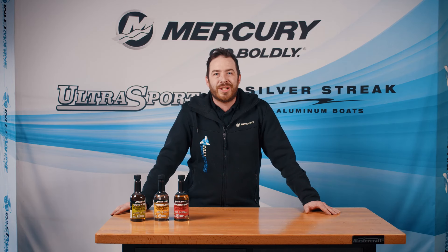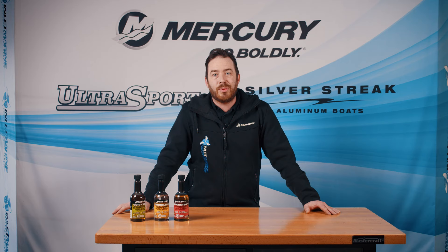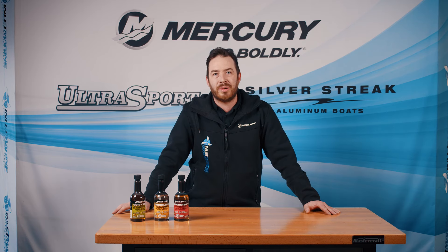Choosing the right fuel can increase your time on the water. Low or no ethanol fuel is important because when using ethanol fuel, phase separation can occur. This is where ethanol bonds to the water that's in your fuel tank, separates from the gasoline above, and leaves a corrosive ethanol-water blend on the bottom of the tank. Your engine will not run on this.